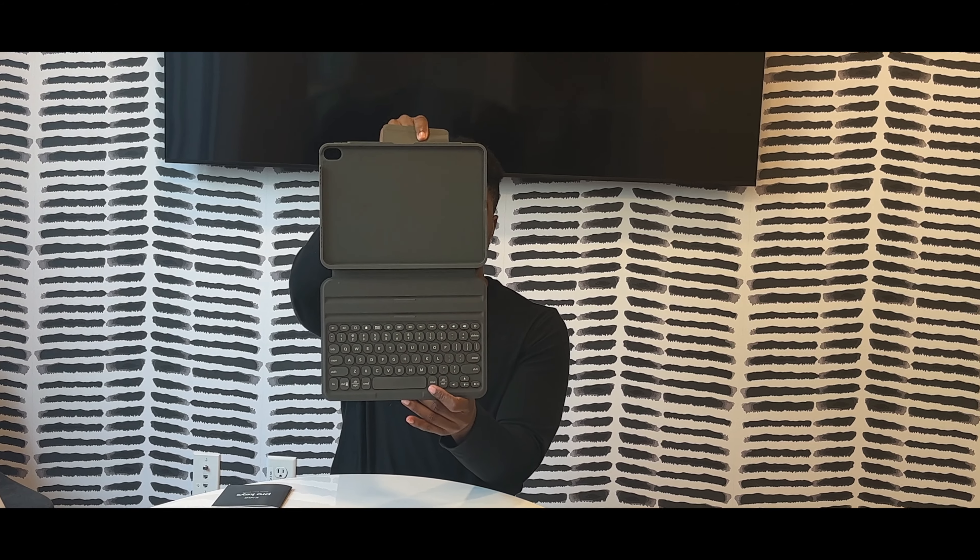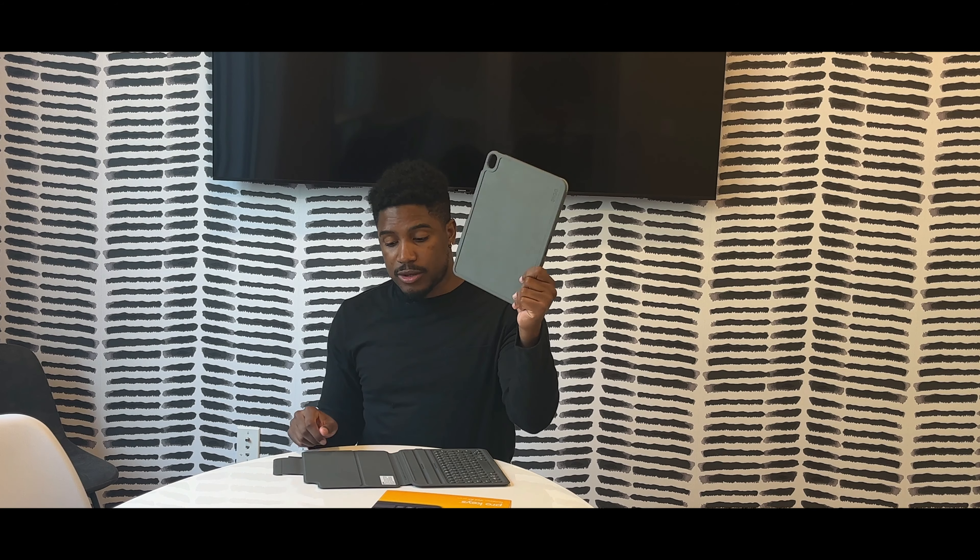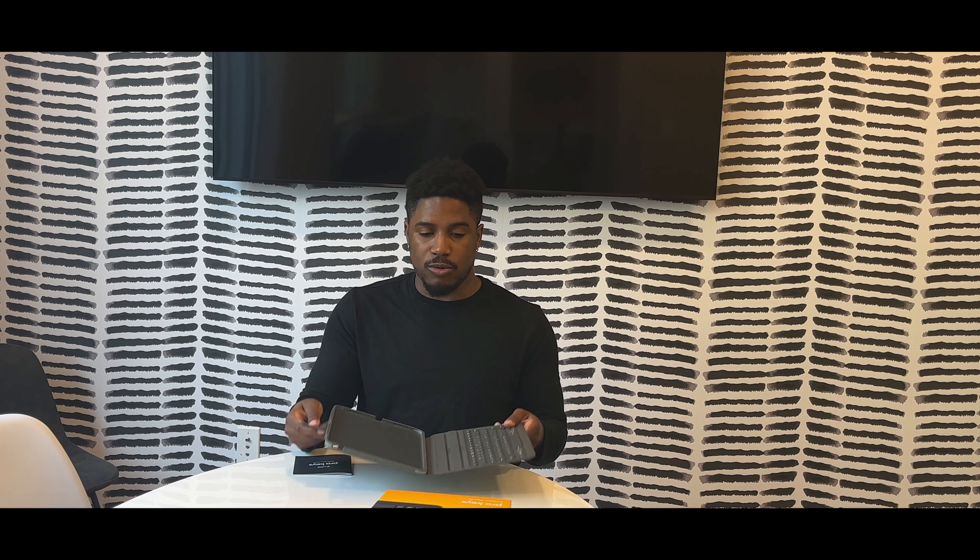Let me show you how it looks. It has a little strap right here, and then there's the keyboard as well as the magnetic connector — this is actually magnetic. So if you're not trying to use the keyboard but still want to protect the iPad, you can pull this off. And if you want to put it back, it connects magnetically, which is a really cool feature.